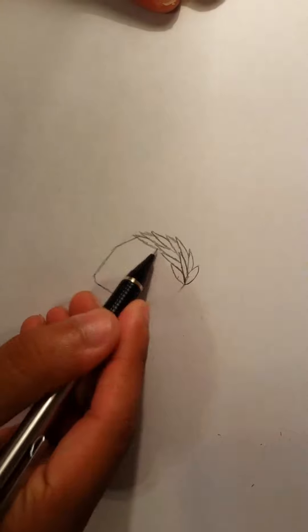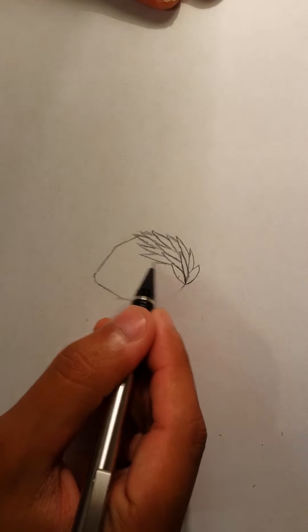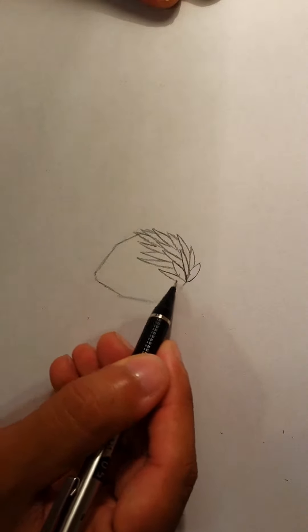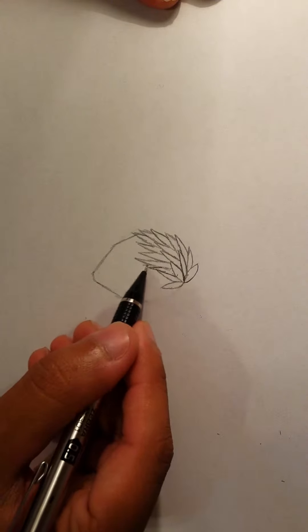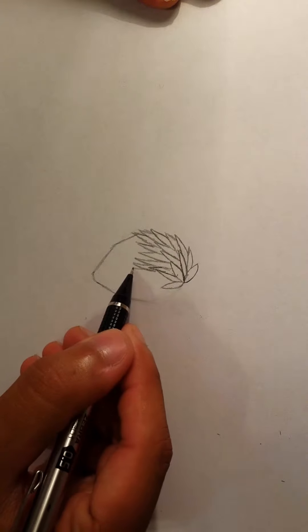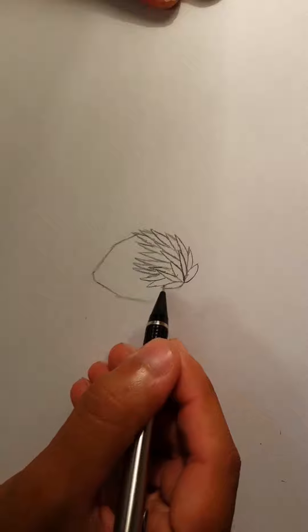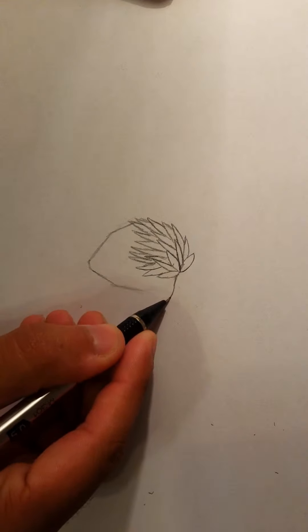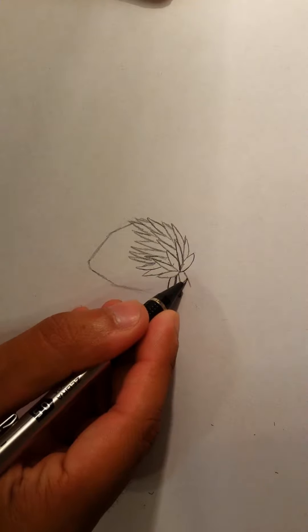You just continue drawing a bunch of these triangular shape hairs, and this will basically be the manga hair. Then you can have one come down a bit more — you can change it up, it doesn't have to be exactly the way I do it here. Same thing on the other side, and just maybe one coming up right here.